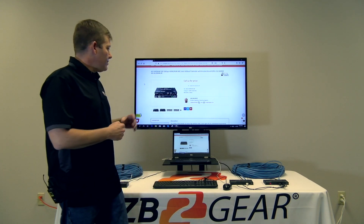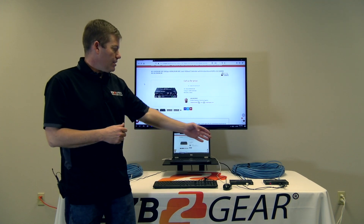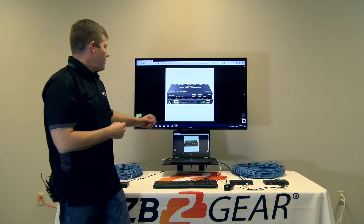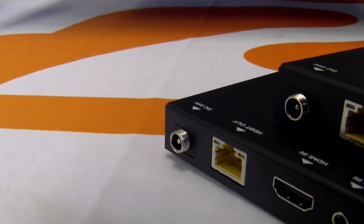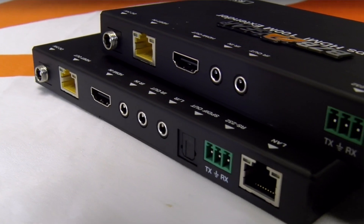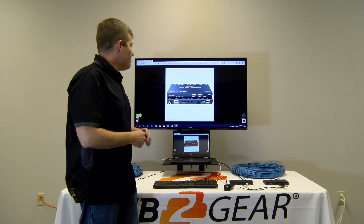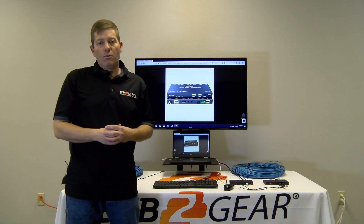We have it connected to our 250-foot roll of CAT 6 currently. We are connected to our computer as the host, and our keyboard and mouse are working as they should. As you can see, we'll go ahead and zoom in — and there we go. Also to mention, as far as control goes, you do have an RS-232 control LAN port, and we do have IR in and IR out. So this is kind of the everything-and-anything device. It even has ARC — audio return channel — including a switch on the front that you can physically press, and it will give you an indicator light telling you whether it's active or not.